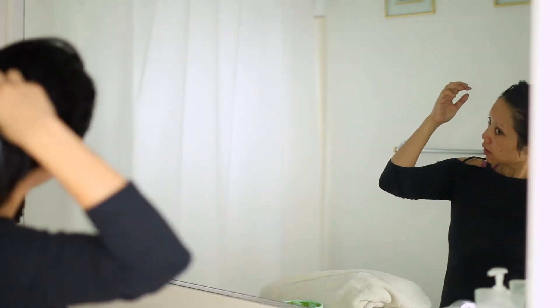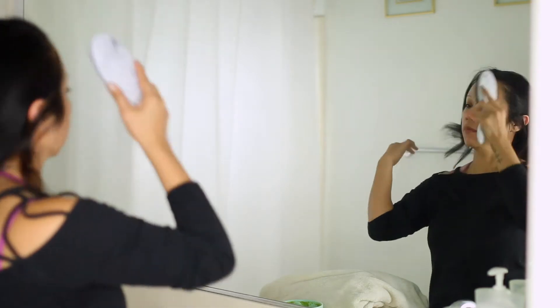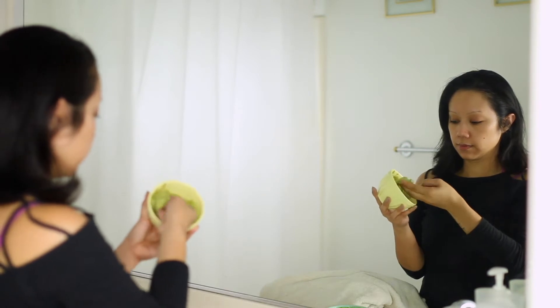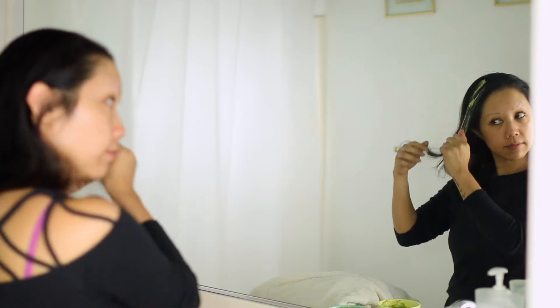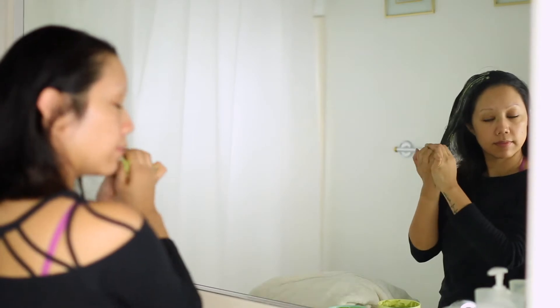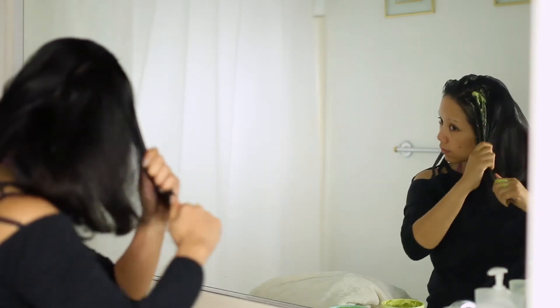Some of the benefits of this DIY avocado banana hair mask: number one, avocado is excellent for hair repair, especially if you have dry damaged hair, which I have — it also helps promote shine as well as hair growth. The olive oil is extremely hydrating, it protects your hair from damage. And bananas, which are rich in potassium, help soften the hair as well as prevent split ends and breakage.